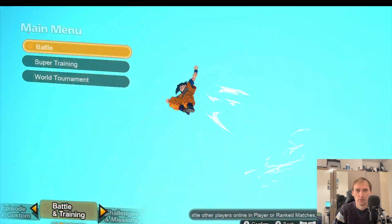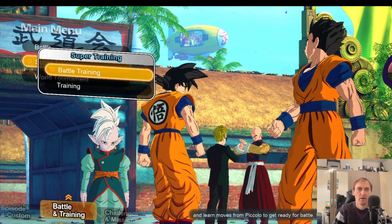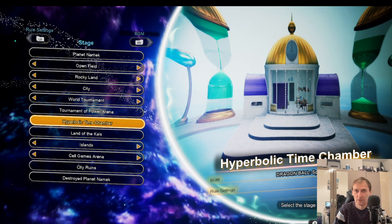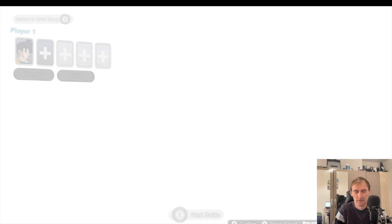So this is the menu and as you can see it works perfectly, not a problem. To show what I mean by the issues, I'm going to go into the training session — I'm only using it because I can choose whatever stage I want. This is one of the stages that will work perfectly: no problems, no issues, nothing.